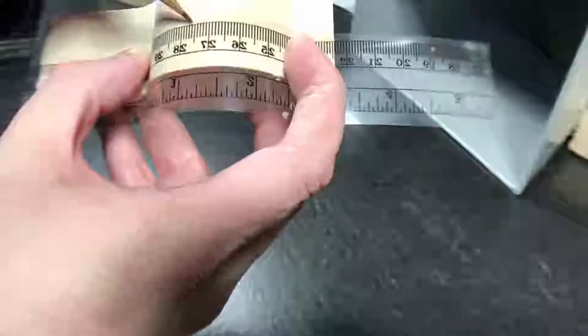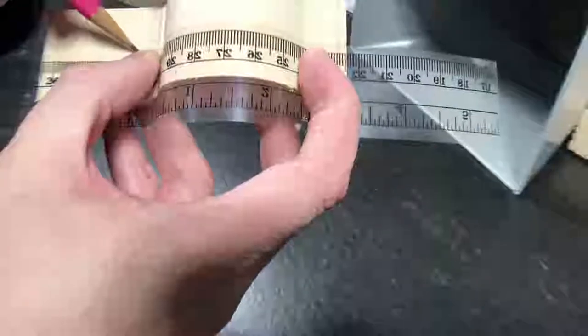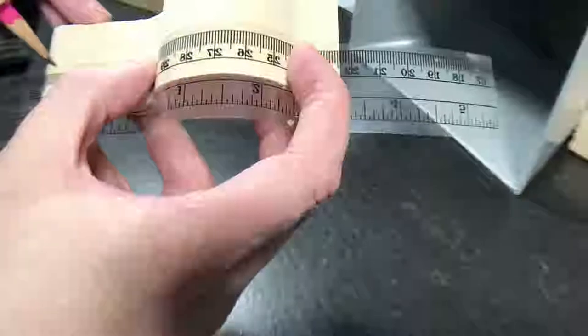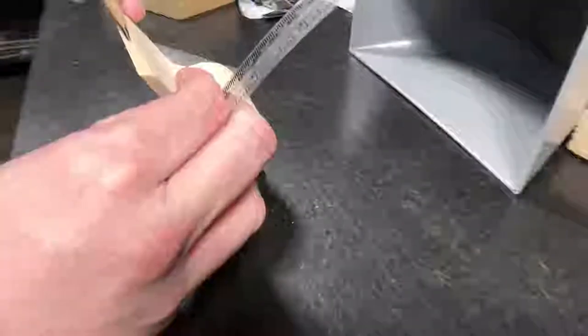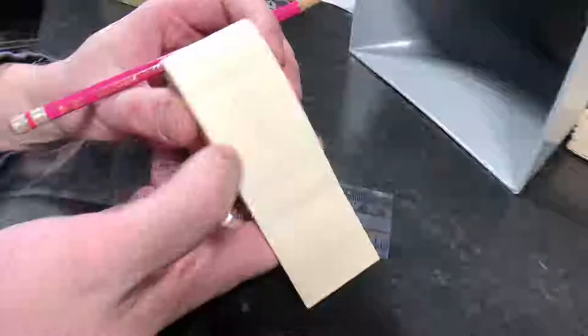I'm going to measure that center line up the middle axis — that's a very important line. I try to make it as clean as I can: no scratching back and forth. I try to make one clean line, and if I can't I'll erase it and do it again. It's okay to double-check your measurements when you're first doing this, because once you start cutting the wood away you can't go back.